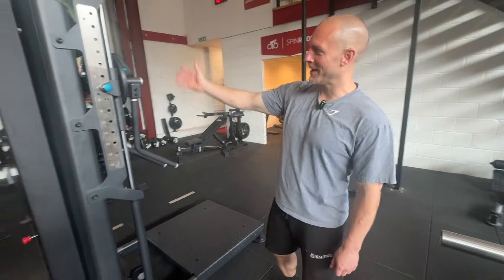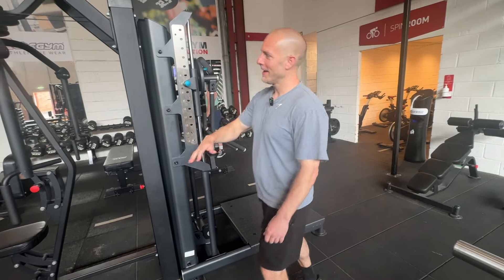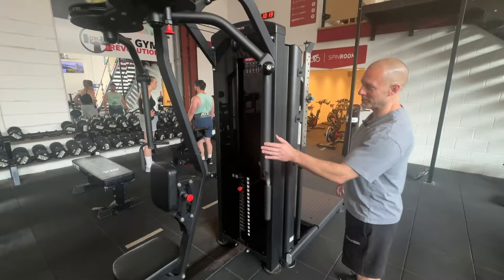Hi Simon. Here we have the TGR Pro Series. This is a standing multi-flight, and next door to it we have a piece that has been in commercial use in our gym for seven years — this is part of the Performance Series.